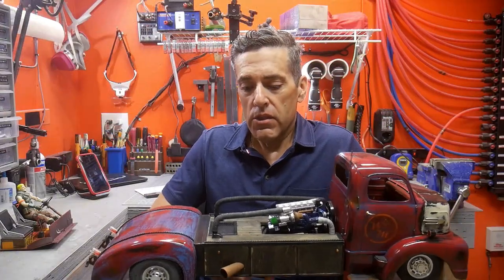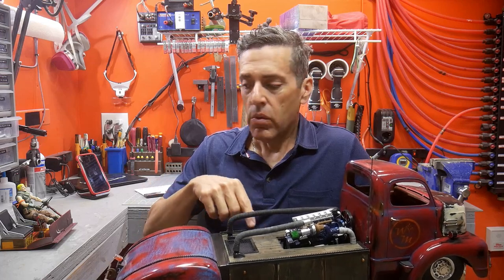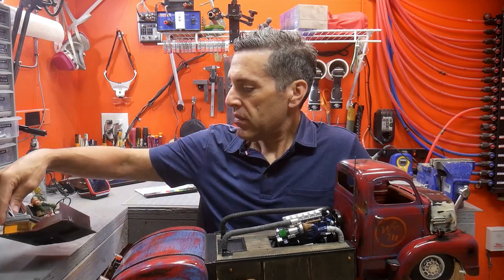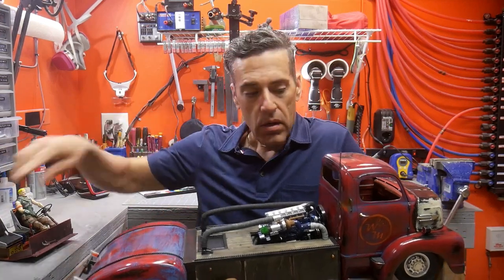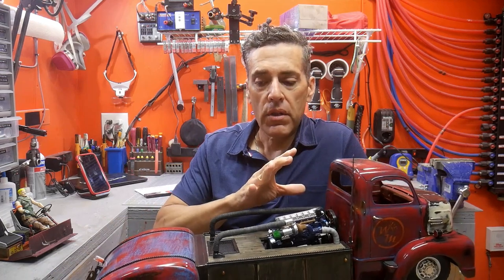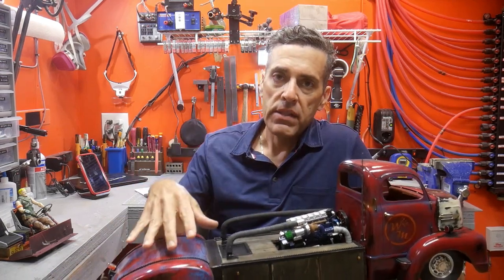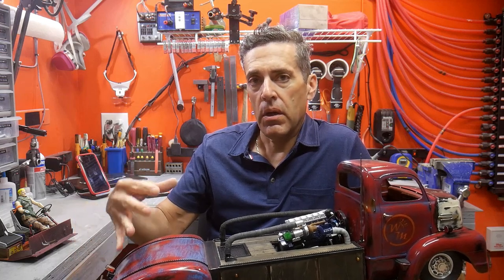Hello and welcome to my workshop. We're going to get back on the Ford rat rod COE build. One of the things I'll be focusing on is getting the interior finished up. I also want to work on the chassis and get a lot of the details finished up, as well as a coat of paint. Let's get started.